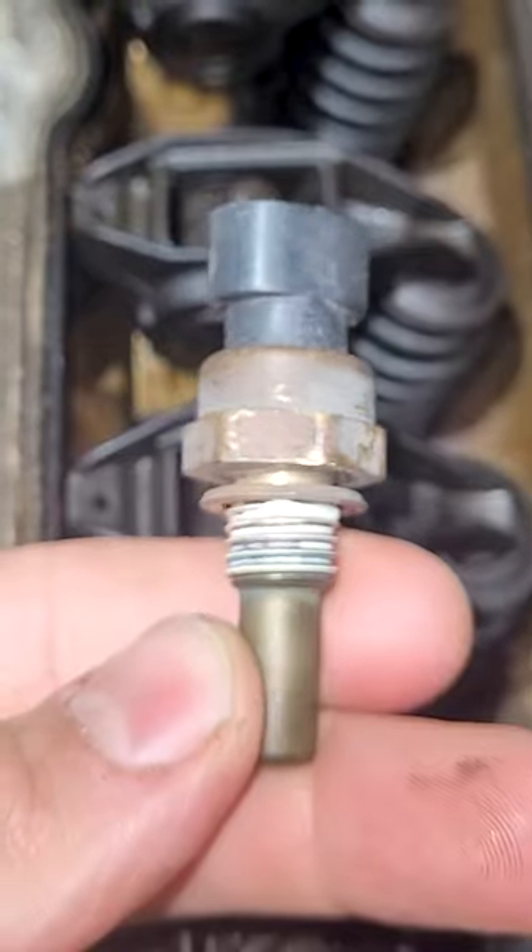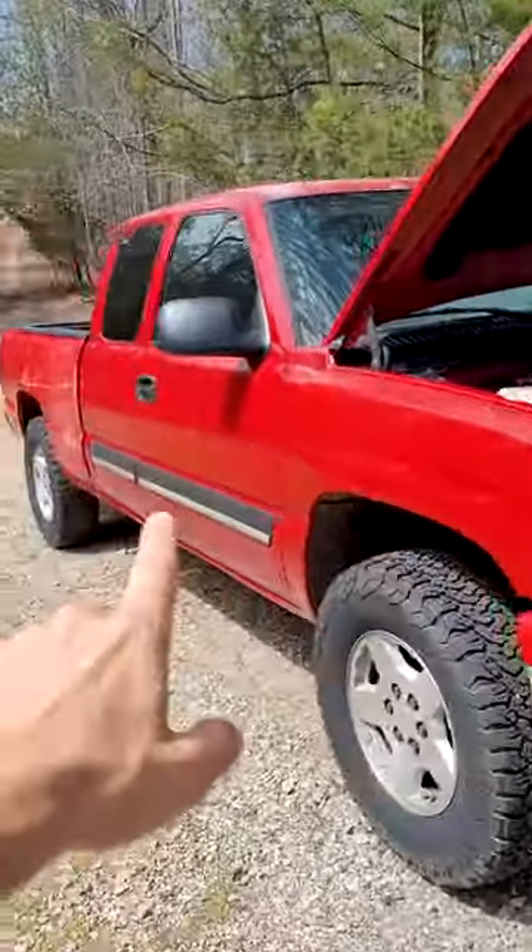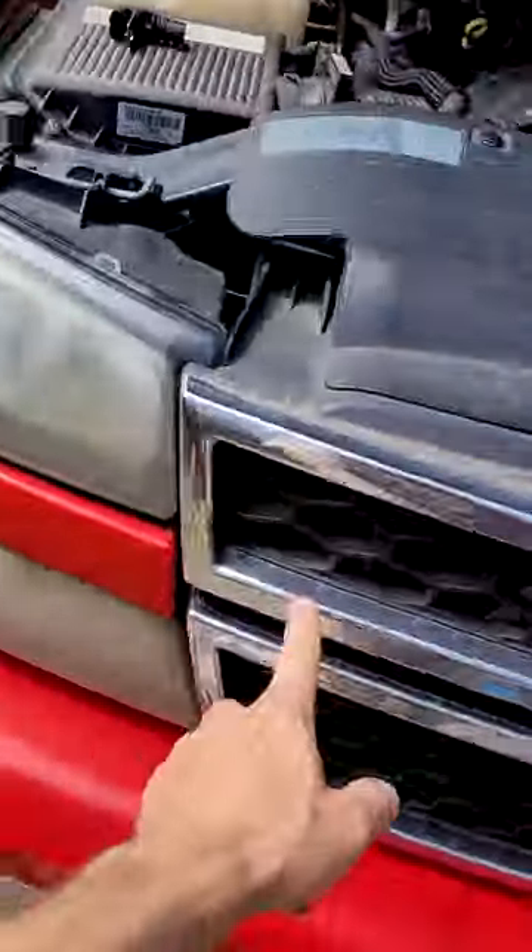Chevy Vortec V8 coolant temp sensor tips. Here's every single one. Guys don't realize how important these sensors are on these trucks — talking about the GMT800 Chevrolet Cat's Eye.